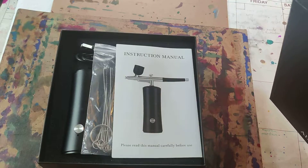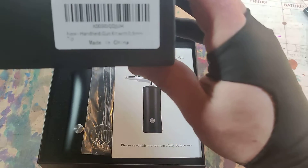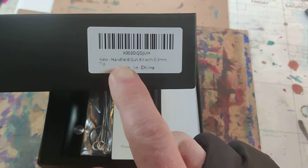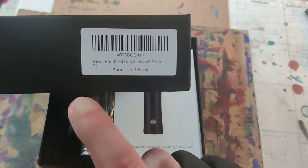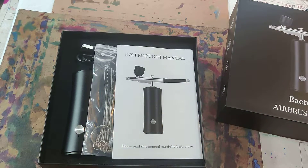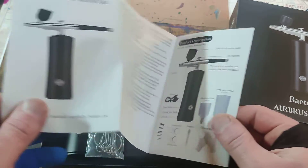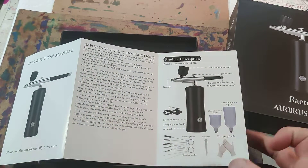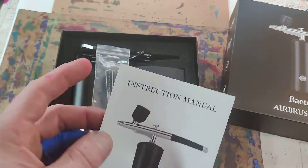It was $60. And what it says here is: new handheld gun kit with .3mm tip, made in China. Well, hopefully it will work. And it was actually rated number 55 on air blowing devices on Amazon.